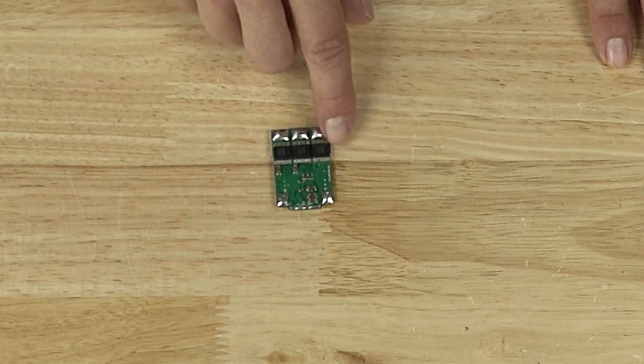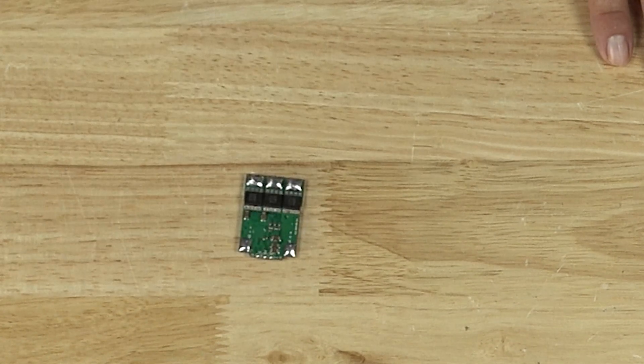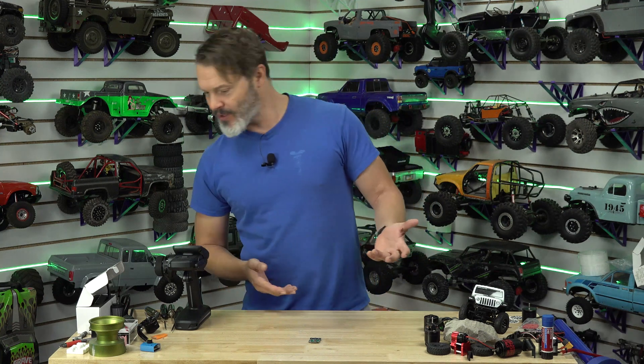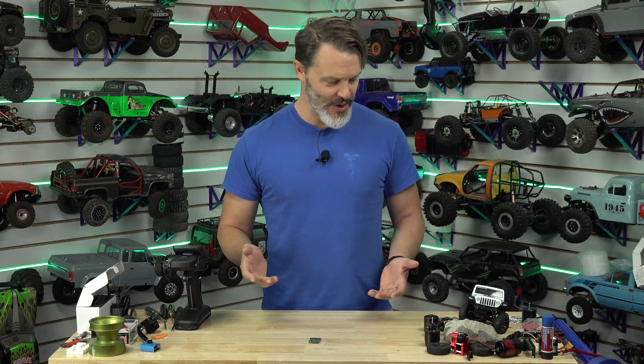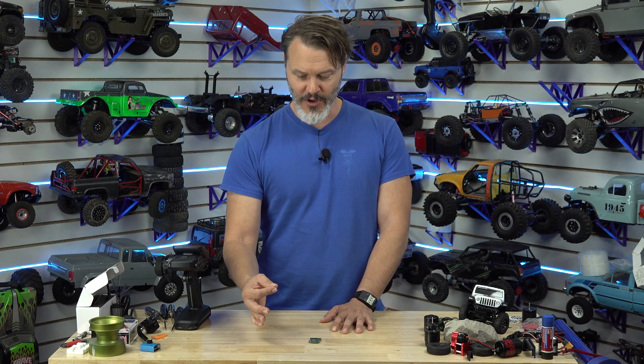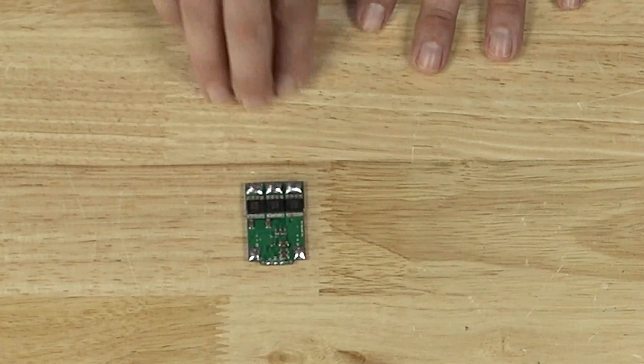As you can see, this one is not put together — it does not have wires on it — but the final versions will actually be fully wired for you. It's going to be like a standard controller that we sell. It's going to have your normal XC60 plugs, your JST coming off of it so you can power stuff. It's going to have your RX wire already on as well as your wires for your motor with the four millimeter bullets already attached.